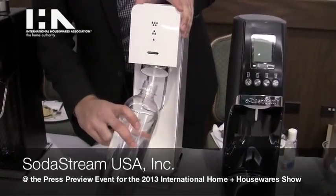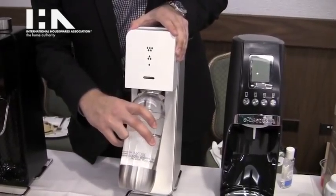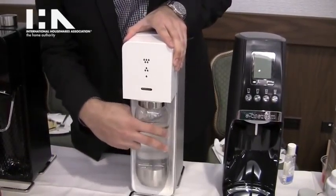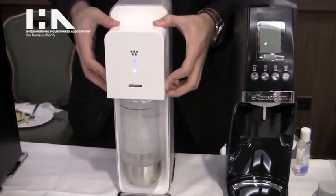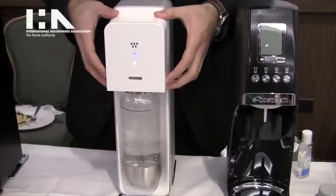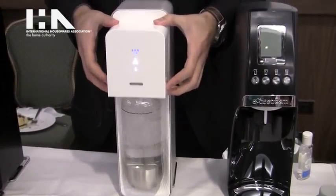So it has a couple of new features. First is the snap and lock technology — no longer screwing in the bottle, you just snap it right back and in. The full head tilting motion. And you'll see the LED indicator that starts to light up and show you your fizz level indication.